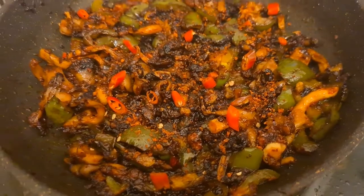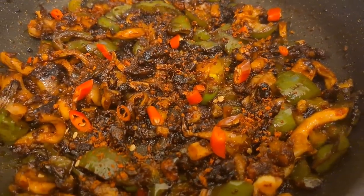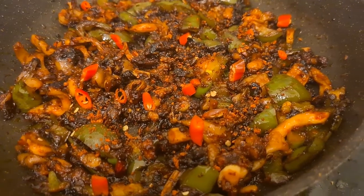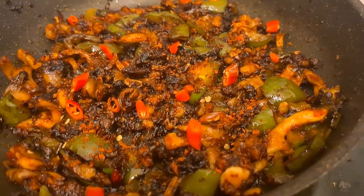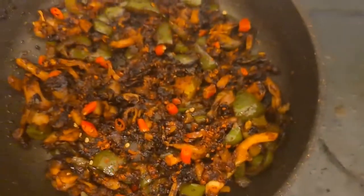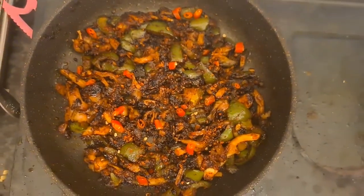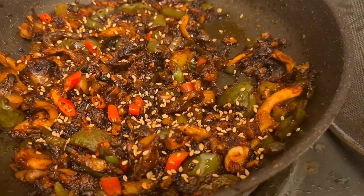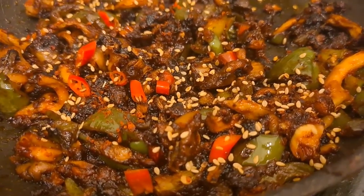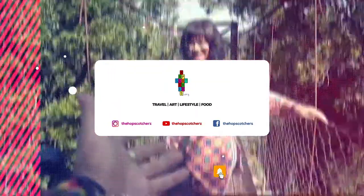In the end it looks like this, and that is some tasty stuff. The blackness is because of the soya sauce — it's not burnt oil, it's perfect. So this is mushroom and capsicum — here's the final product, looks nice.